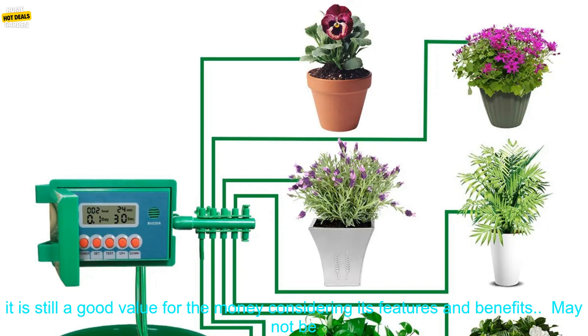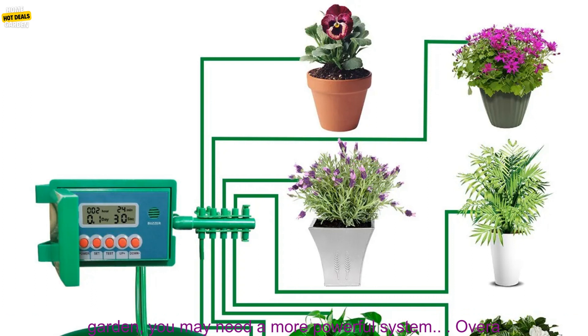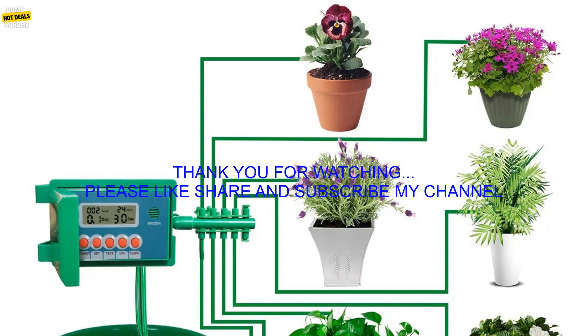Cons: May be too expensive for some budgets. The system is more expensive than some other drip irrigation systems; however, it is still a good value for the money considering its features and benefits. May not be suitable for large gardens. The system is designed for small to medium-sized gardens. If you have a large garden, you may need a more powerful system.